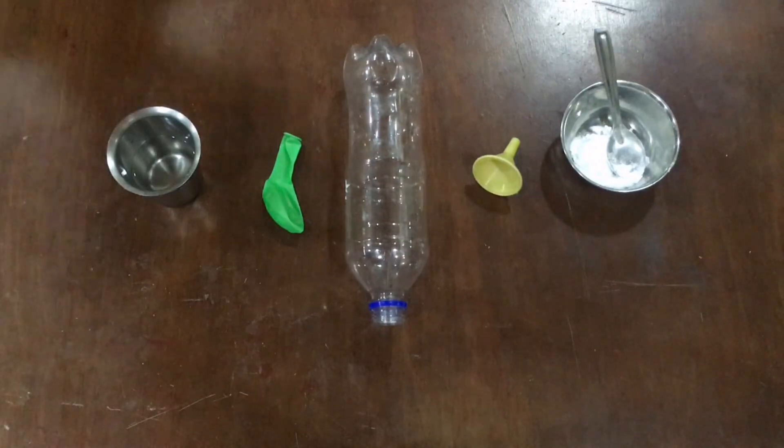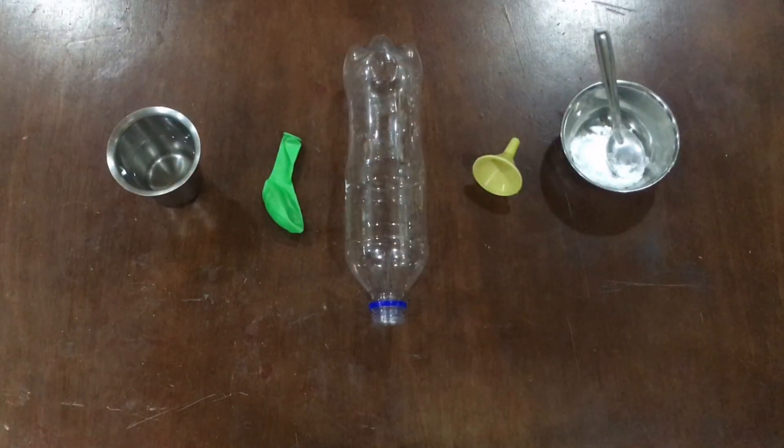Hello everyone, I am Mala from C4 and I am here to show the activity of mixing vinegar and baking soda together to form CO2. So let's get started.